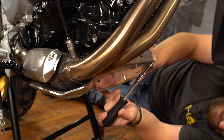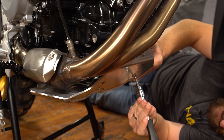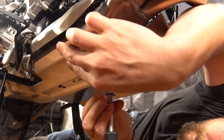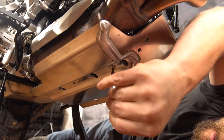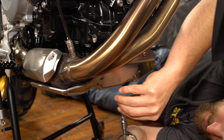Now we're going to install the skid plate onto this mounting bracket using the six remaining M6 by 16 millimeter flange head bolts. I'm going to put a small amount of Loctite on each one of these bolts because they don't have any mechanical locking agent in the nuts. To install these bolts you're going to use a four millimeter Allen tool.